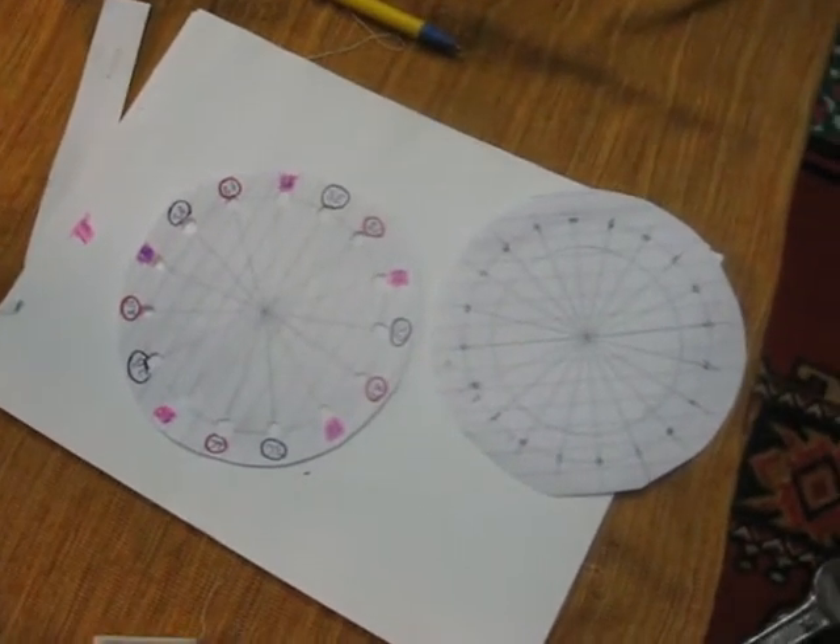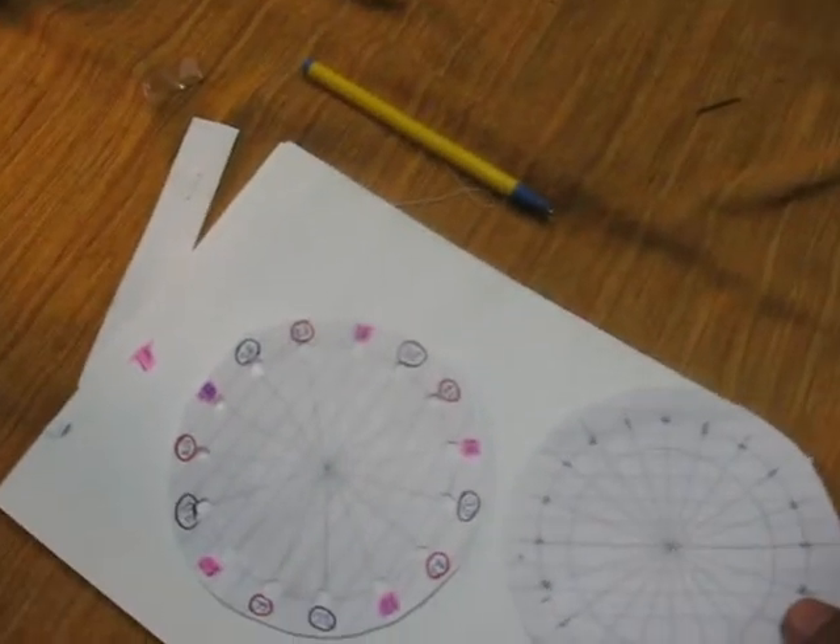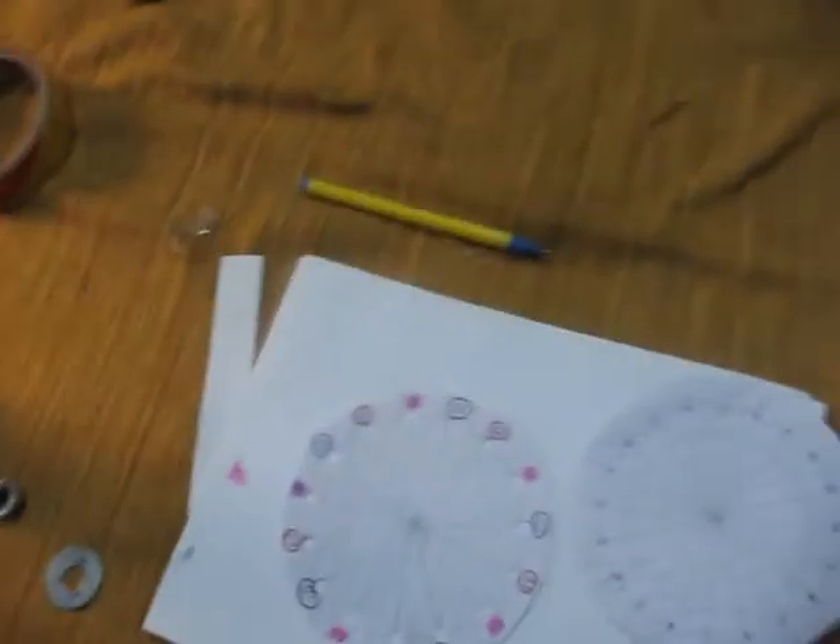Hello guys, this is Naeem. I have made a model of my alternator. This is my axial flux alternator — I've been making a lot of videos about it, and now I've made a model of it.